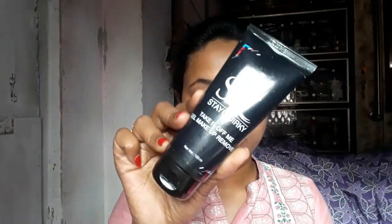First, I will tie my hair so that during the face clean-up there is no hair on my face. The most important part is to remove your makeup first. So I am going to use this makeup remover gel. I have already shared this on my channel — I will give you a link in the description box. Very gently and nicely remove your makeup.